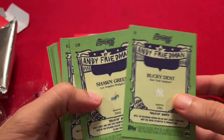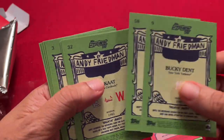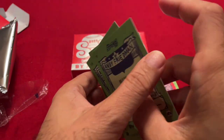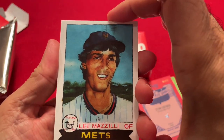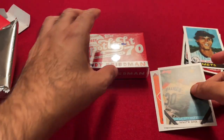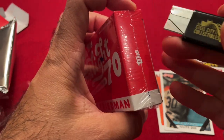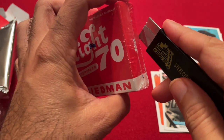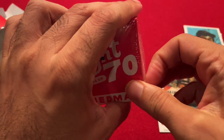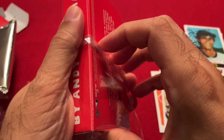Let me double check — we had two parallels here. One parallel we did not get is the glossy version, which is numbered to 50. So we'll see what we do on the next box. And like I said, I saw Andy Friedman at the National, so stay tuned till the end of the video — I'll show you some cards he was handing out there that I got autographed by him.